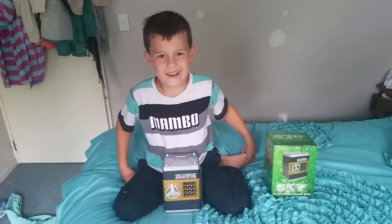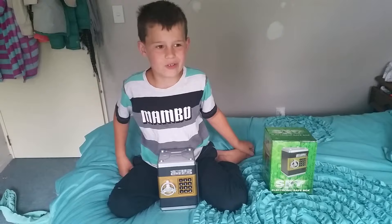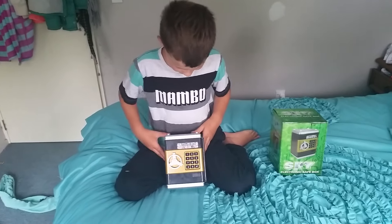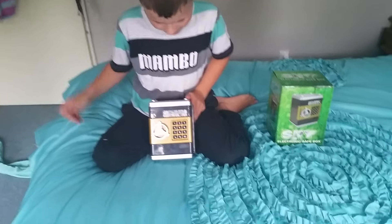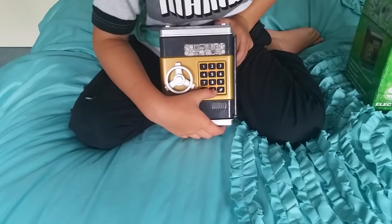Hi everyone, it's Mr. Mikey and today I'm going to show you how to change our electronic safe box code. So, like this — when you first get it out of the box, the default code is going to be Z4031232.